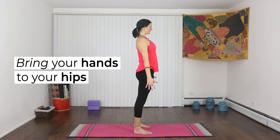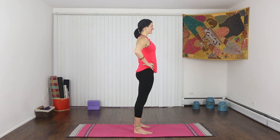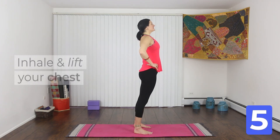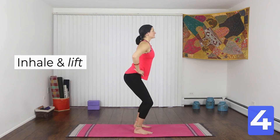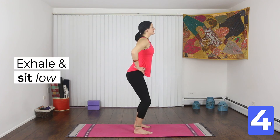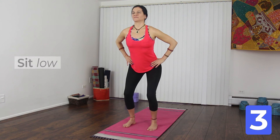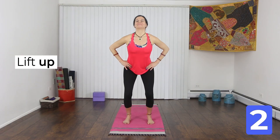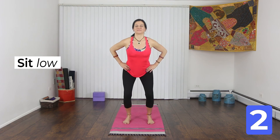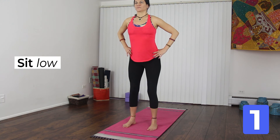Bring your hands to your hips. Let's work from the hips — as you inhale, your hips and your chest are up. As you exhale, lower your hips to bend your knees. Inhale, hips up. Exhale, sit a little lower. We'll do three more of these. Push your butt back as you sit low. One more — lift and stay here.